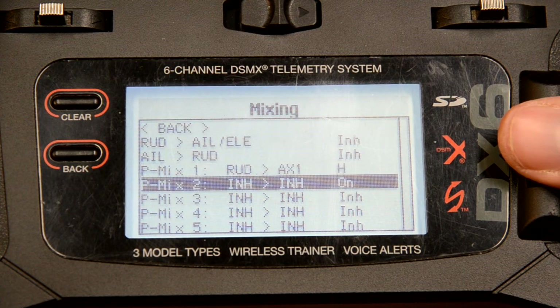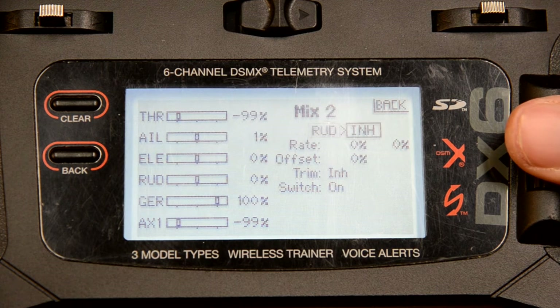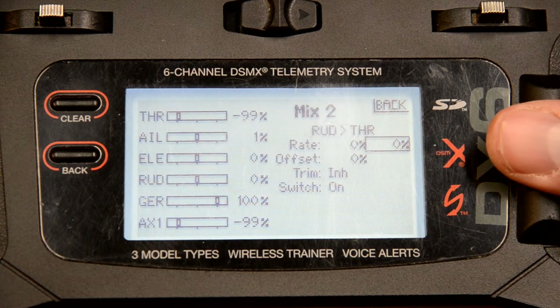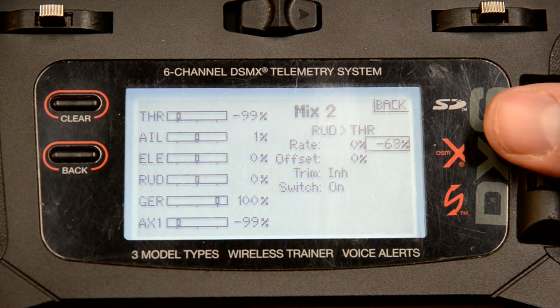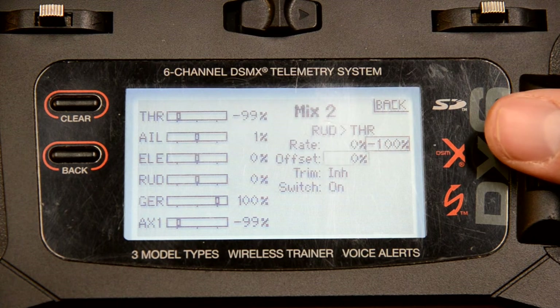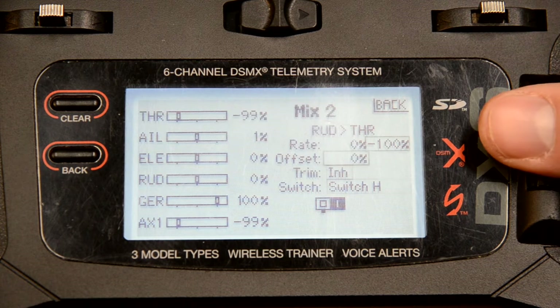Next we'll go to mix two. This one is going to be rudder to throttle — because remember, they're on two separate channels. We're not going to change the first rate; we're going to change the second rate, and it's got to be a negative number: negative 100. That way they're equal on either side. We'll put it on switch H as well.